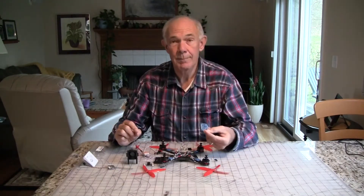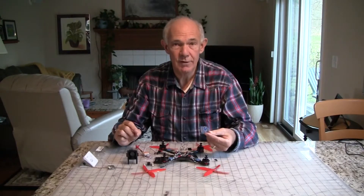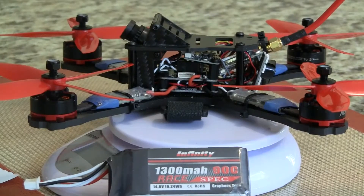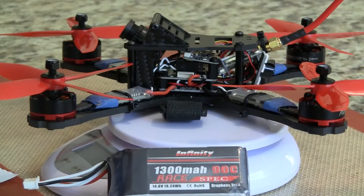It also comes with a Flip 32 flight control board. I completed the build and put it on the scale. It weighs 327 grams dry weight, plus 160 grams for the battery, for a total of 487 grams.